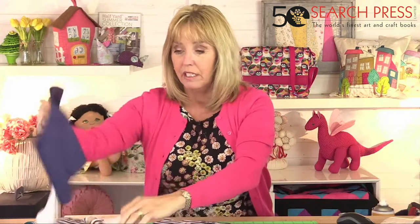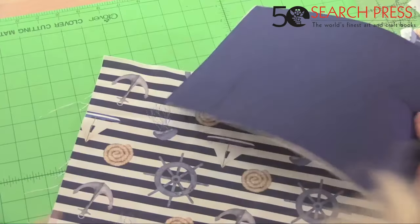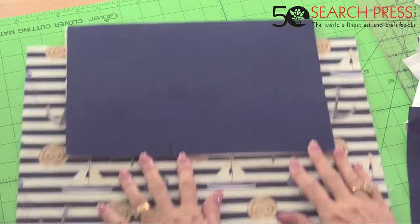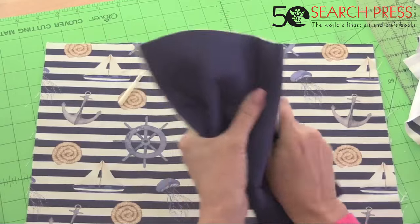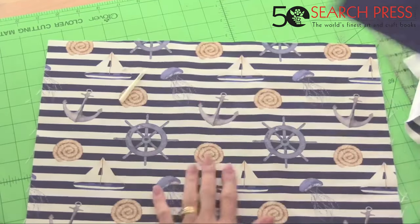I have two pieces of outer fabric measuring 16 inches by 12 inches, two pieces of lining cut to the same size — no pockets in this one but you can add them before making up the lining. The flap is in plain navy: two pieces for that. I've put some Bosal foam on the back of the flap fabric — Bosal is nice and squishy, easy to work with, firm, and you can iron it.